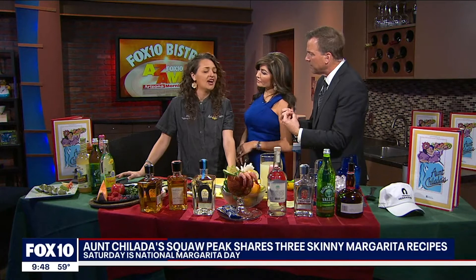Aren't you one of the oldest bars, if not the oldest bar in the valley? Yes — liquor license number one. That's crazy. And your history is neat, because wasn't it a lot of miners and things that would come down from the dreamy draw?